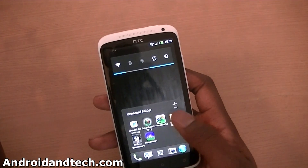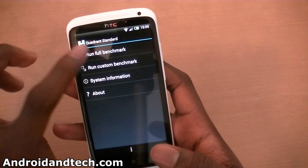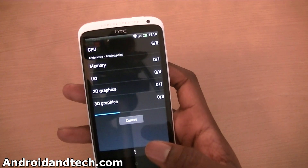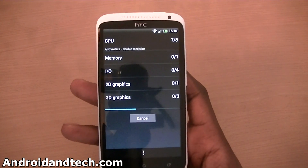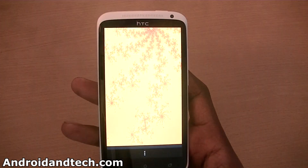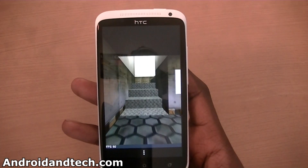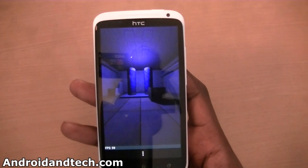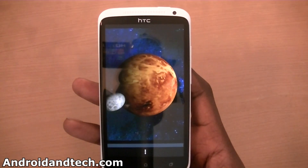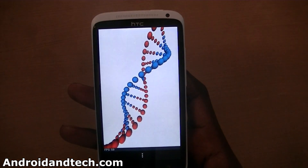We're going to move on to the next benchmark application which is Quadrant Standard. We're going to run this and see what kind of results we get. I believe on Engadget they got just over 4,000. It should be good because it's got a quad-core processor clocked at 1.5 GHz plus an extra core. We're getting about 59 to 60 frames per second, hovering around that mark, so looking good so far.